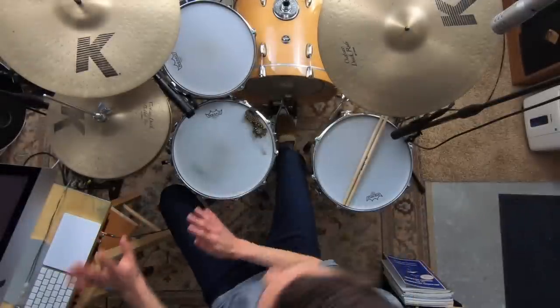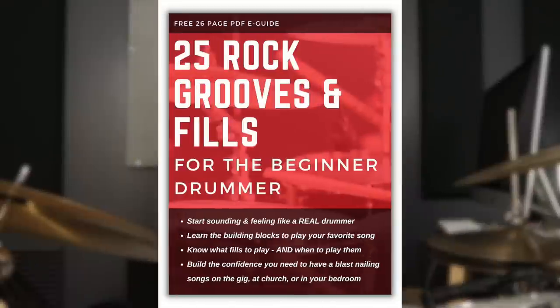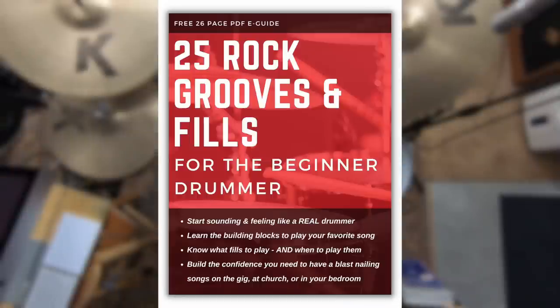If you are a beginner drummer, I have a special gift for you in the description below. The two biggest challenges as a beginner are not really knowing what to practice and not being able to play your favorite songs yet. So grab my free guide: 25 Practical Rock Grooves and Fills for the Beginner Drummer. It gives you that basic essential vocabulary of great rock grooves and fills you can use in almost every song, so you can get up and running feeling like a real drummer quickly. It's totally free — check it out in the description below.